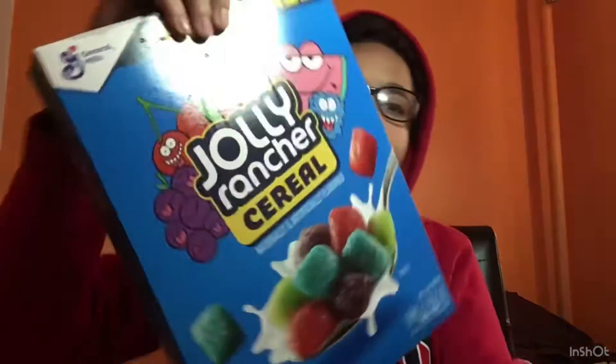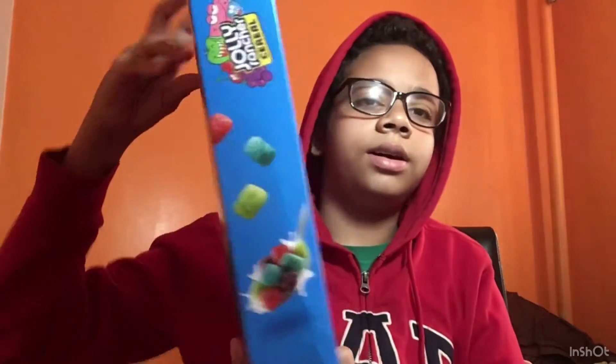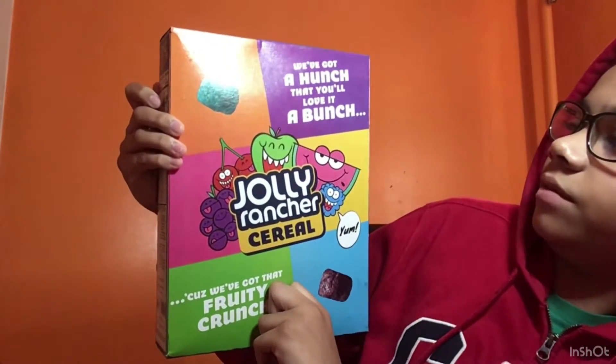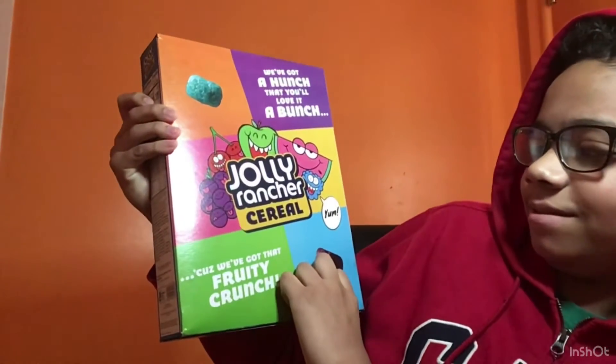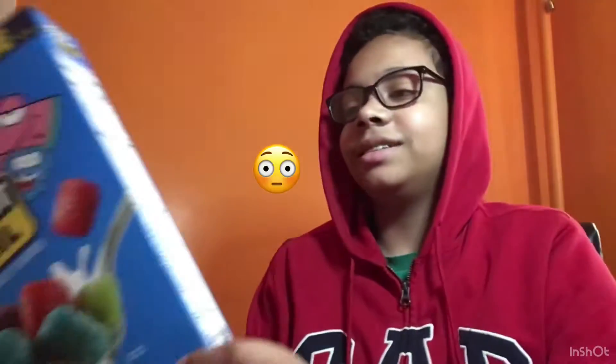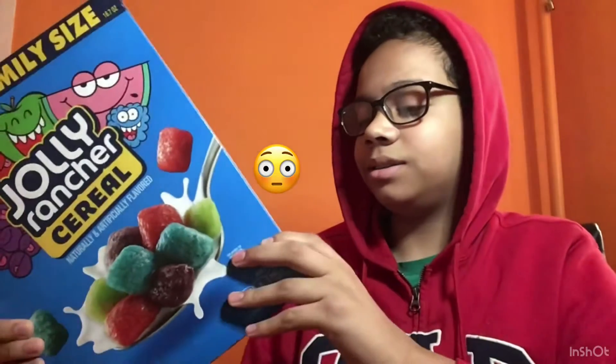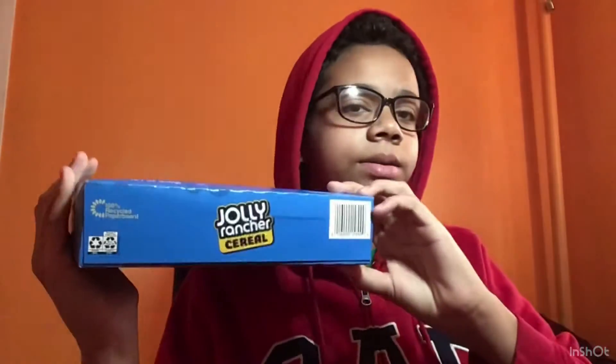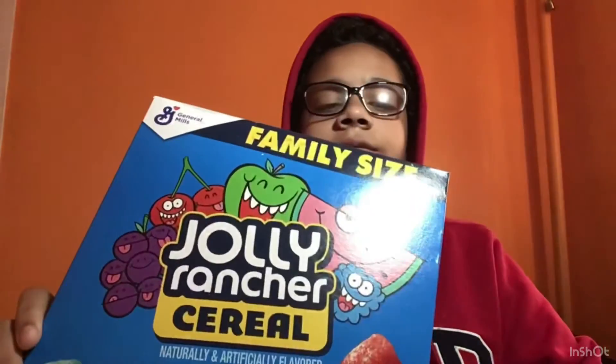Only 40 calories on the side. The box says, 'We got a hunch that you love it a bunch — we got that fruity crunch.' Whoa there, buddy, stop the brakes. Here's the bottom of the box.